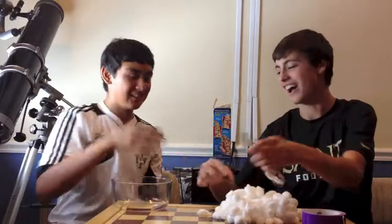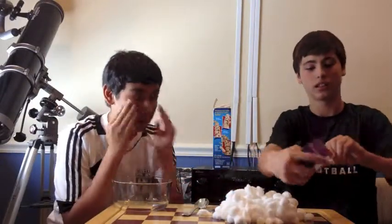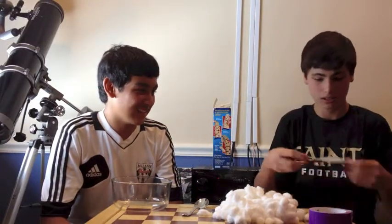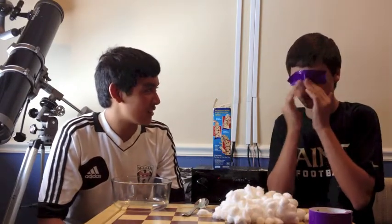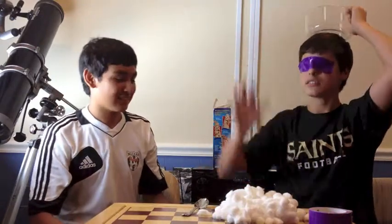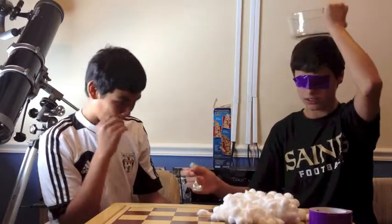Alright, now my turn. Just a duck tape. I'm not a big fan of this purple duct tape. I better get at least one into the bowl. Let me see. No. Alright. Alright, just don't like the spoon. Here we go.